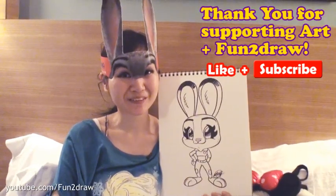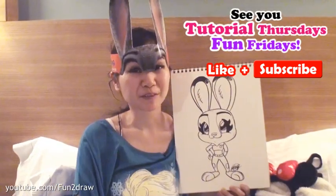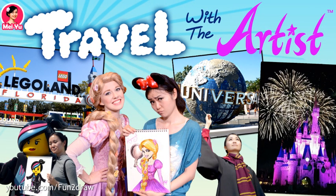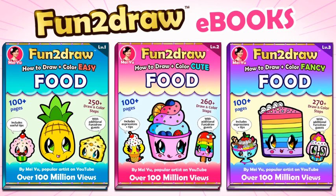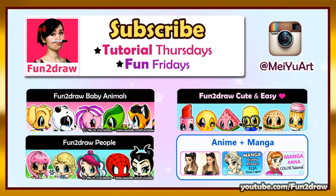I hope you guys enjoyed the tutorial! Please like and subscribe so you won't miss new videos. I'll see you every week on Tutorial Thursday and Fun Friday. Be sure to be on the lookout for my new Travel with the Artist series. Learn how to draw and color more beautiful cartoons with my Fun to Draw eBooks and apps — they make great gifts for birthdays and holidays. Links are in the video description. See you next time!